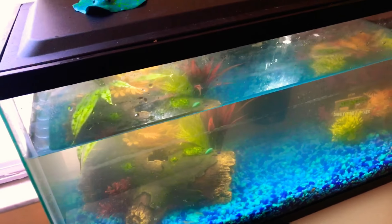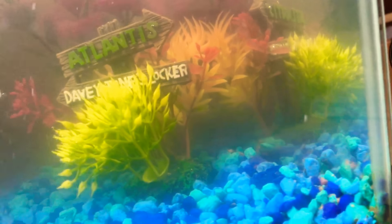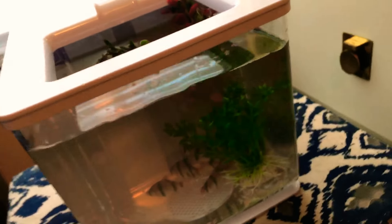Yesterday and today I poured out a lot of water and basically did a water change on this tank. I still have my three red fins in there and my six ghost shrimp.